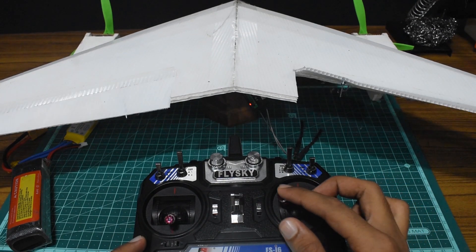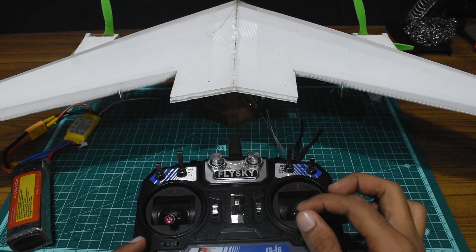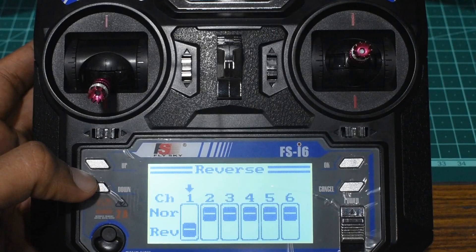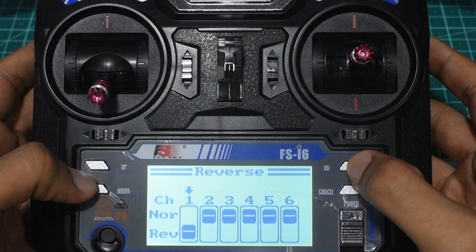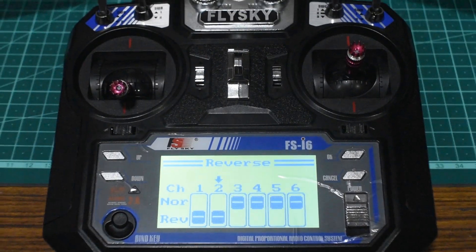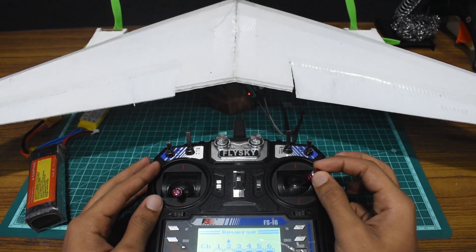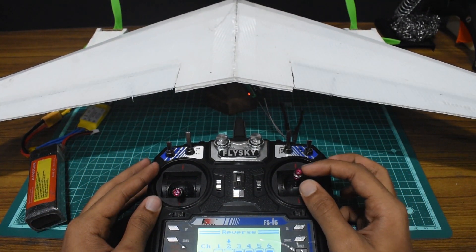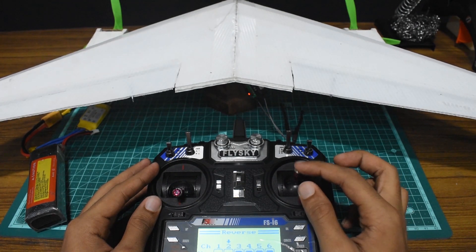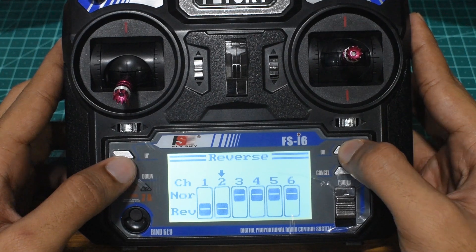Now you can see that the elevon and elevator are on the same control stick, but the elevon moves in the opposite direction. So in the Reverse menu, press OK and reverse channel 2. On testing, you can see that this causes the control surfaces to interchange with the sticks again.